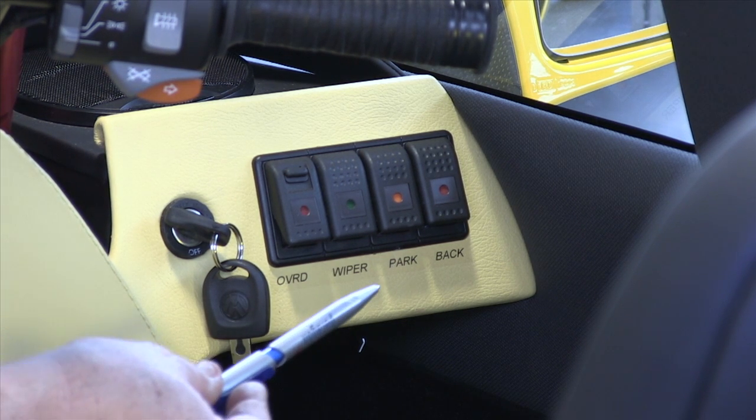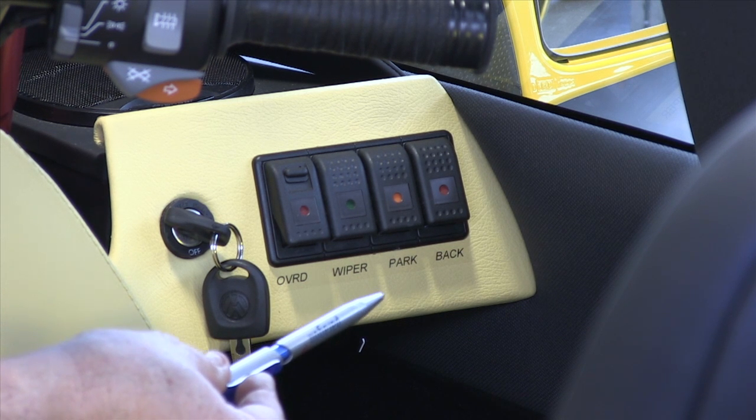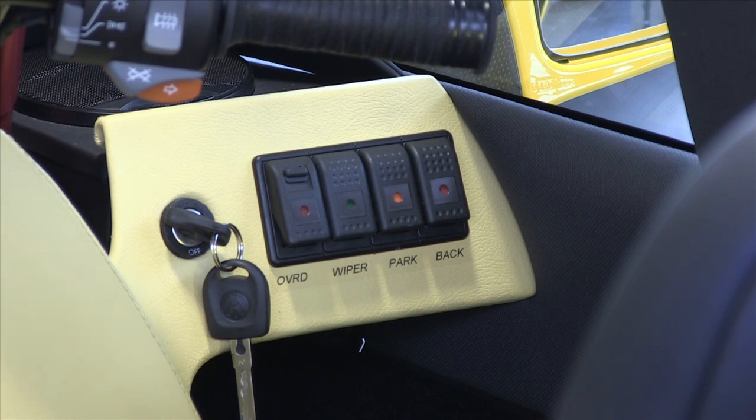The button marked 'back' is the reverse gear. Then you have the electric park brake, the wipers, and the override switch for the retracts, where you can override the computer. This is mostly used for driving on snow or muddy roads where you need the retracts to be out all the time.